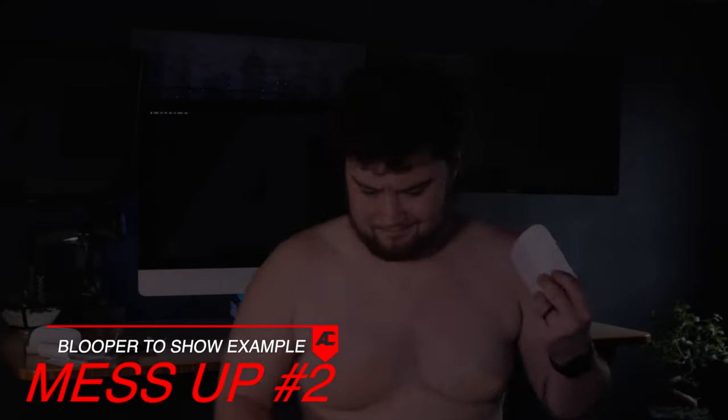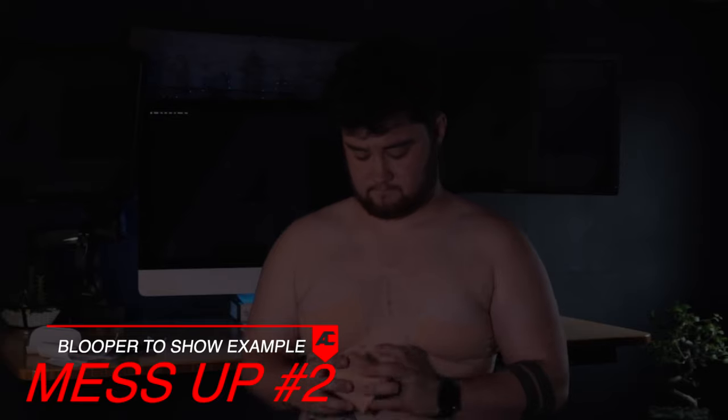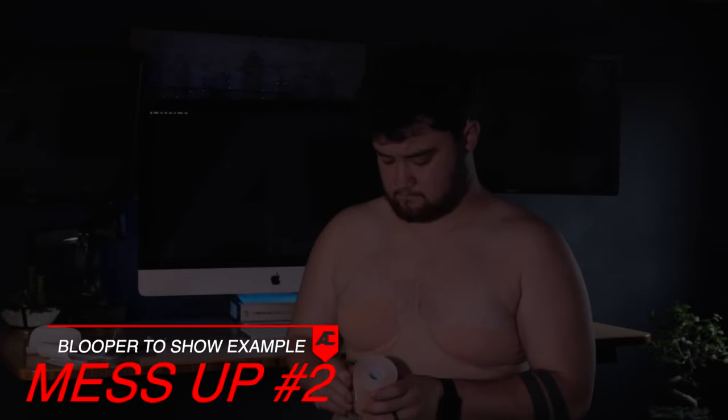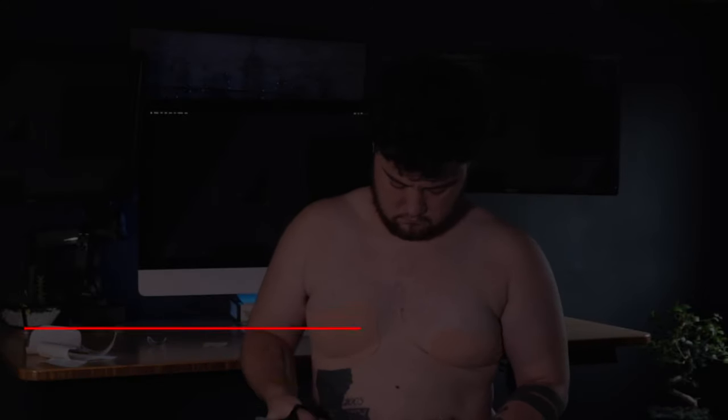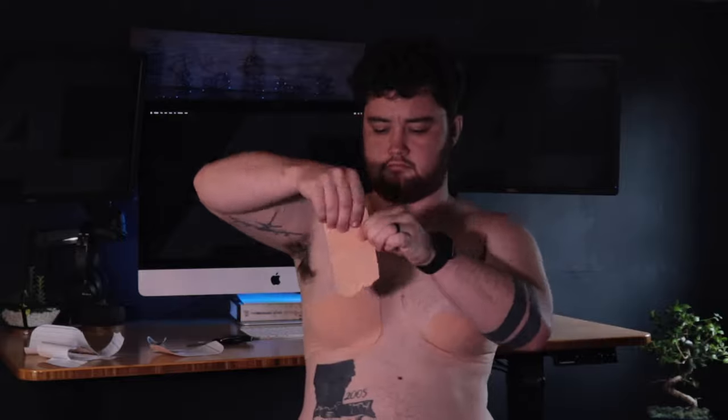I screwed up again and realized the second piece wasn't the medium I had mentioned — it was actually a smaller one. So I cut that smaller piece and rounded the edges. You have to stagger the tape — you can't put it directly on top of another piece, it won't stick. It needs skin contact, so you want a little overlapping the tape with some before and some after. I need to make sure it overlaps at least an inch for a strong hold.